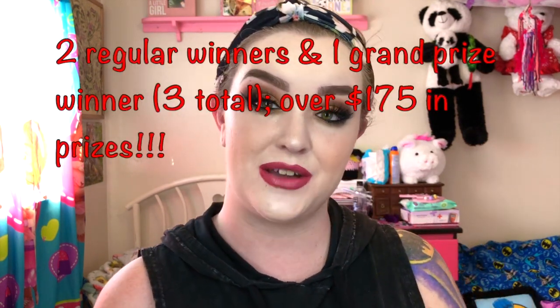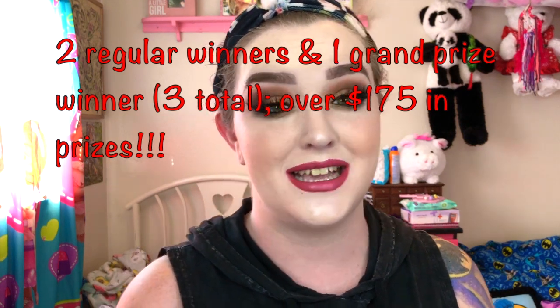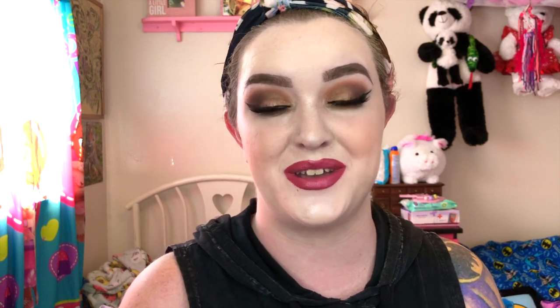It is a tutorial. If you're interested in how I do this look, then definitely keep on watching. And don't forget about the huge giveaway that I have going on on my Twitter right now that is live, so go ahead and hop on over there as well when you're done watching this so you can enter it.